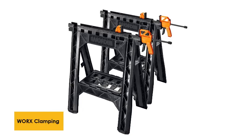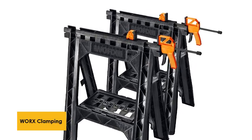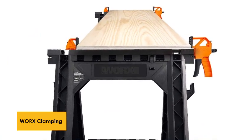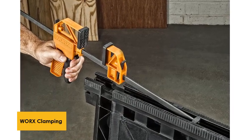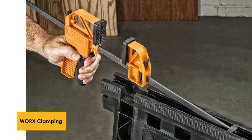At number 2: Works Clamping Sawhorse Pair. With a foldable depth of just 2.5 inches, the Works Clamping Sawhorse Pair is perfect for storing in tight spaces. Also, with a weight of just 16.3 pounds, they're designed to be ultra-portable. Able to support a weight of up to 1,000 pounds when used together, it gives you enough leeway for small to medium-sized projects.